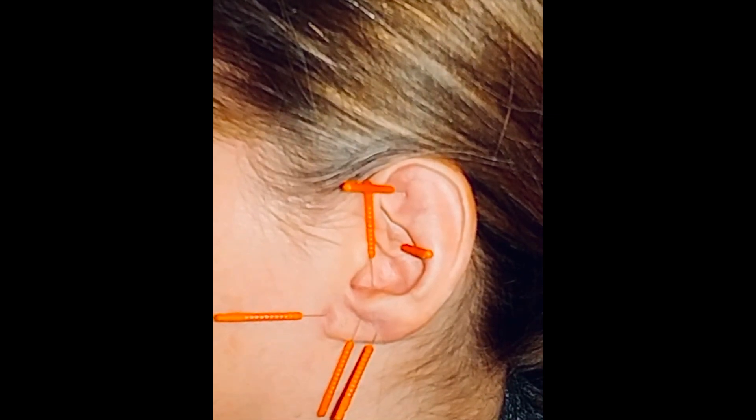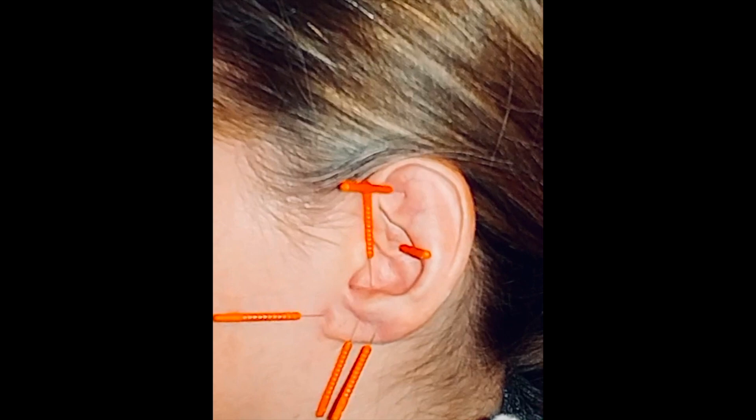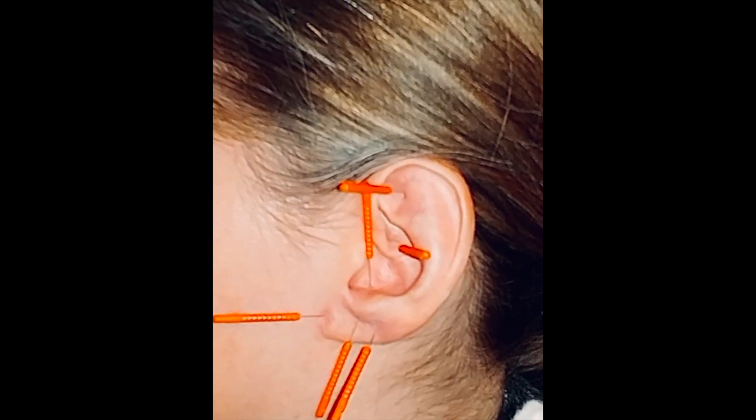And when you remove it, have a cotton ball at the ready in case there's any bleeding. Good luck.